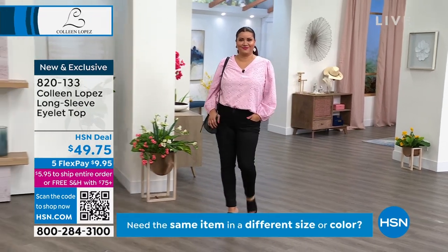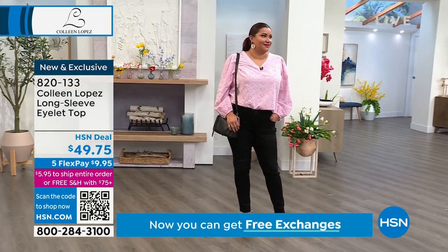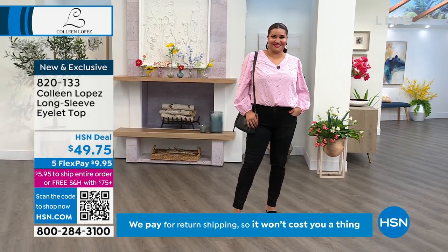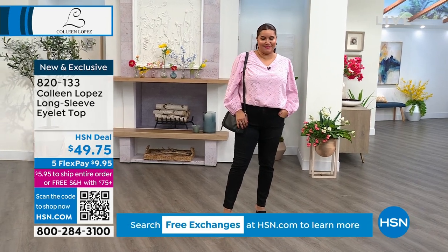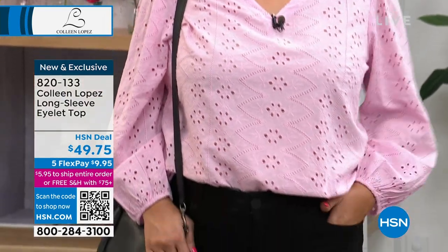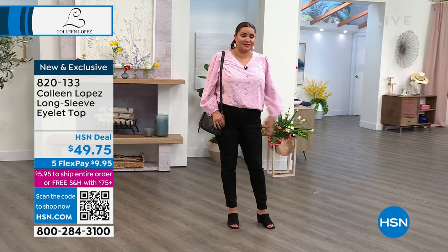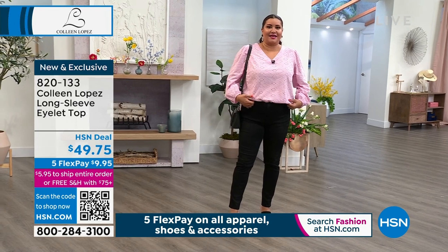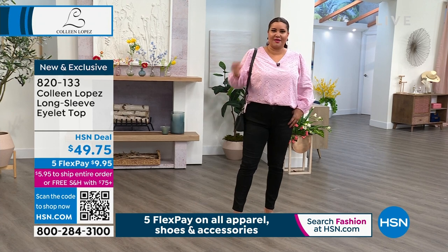Here comes Annette in the pretty lilac. I think of this as pink — to my eye, it looks more pink than lilac, but boy, is it pretty. I love that you tucked it in; you can wear it out too. Tell me about your sizing. I'm in a 1X, and that's my size here at HSN. I have to agree — this looks more pink than lilac to me. It's a beautiful pink, actually my favorite kind of pink, where it's got a nice light spring kind of pink.